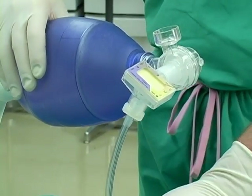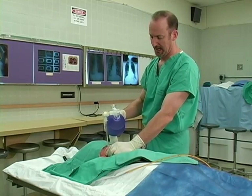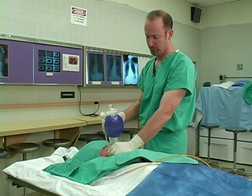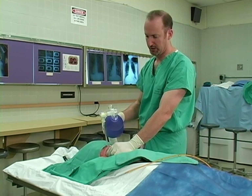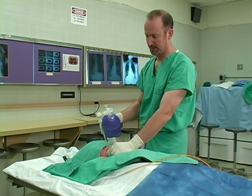At this point, the procedure is done. We can ventilate and oxygenate the patient. We need to be sure that the tube is appropriately secured in place so that it does not become dislodged during transportation and movement.